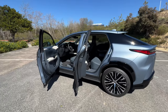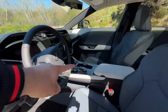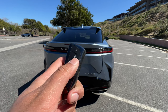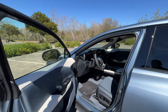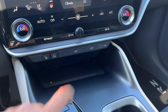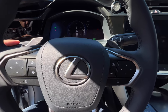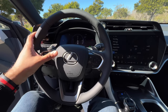Before we get into pricing, let me point out a few important daily ownership highlights. You have a total of four cup holders — two in the front and two in the center armrest in the back. The RZ has a new lock and unlock sound. Door closed sound from outside and inside is solid. Charging-wise, up front you have a standard wireless charger and three USB-C ports, and those sitting in the back get two USB-C ports. The indicator sounds the same as the classic Lexus indicator, and the horn sounds really solid.